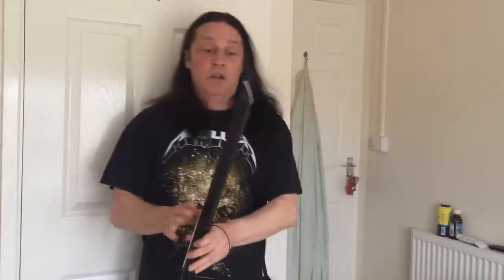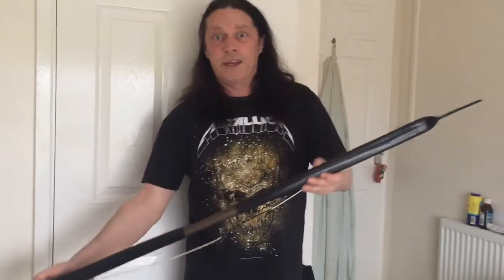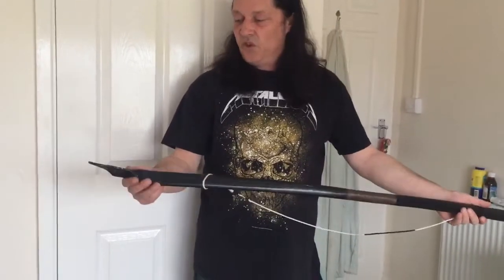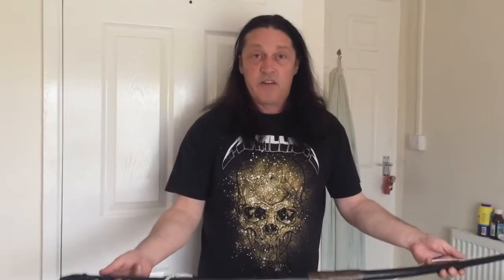I'll start off with this one. This is one I made for my son — he's holding the camera for me again. This is roughly 54 inches long piece of pipe and it's roughly pulling 35 pounds.